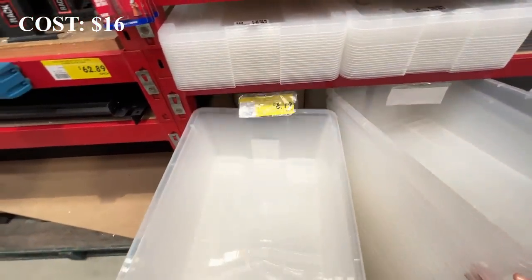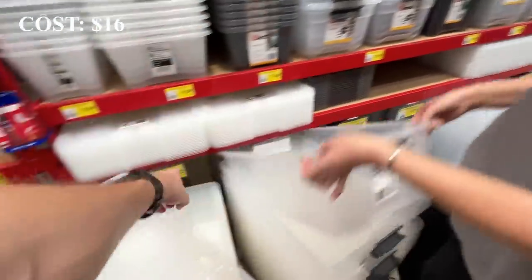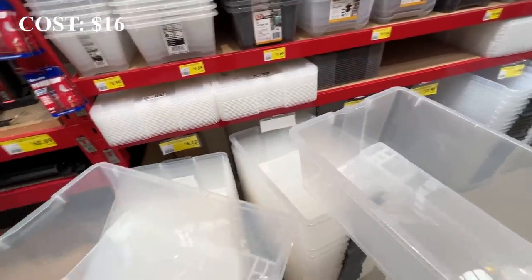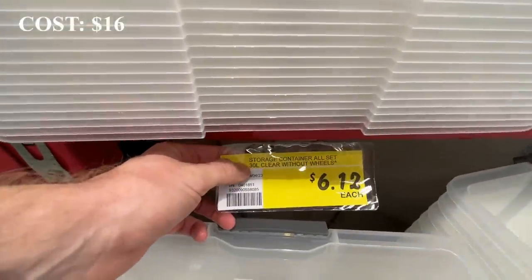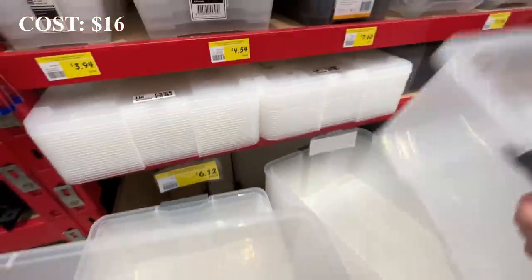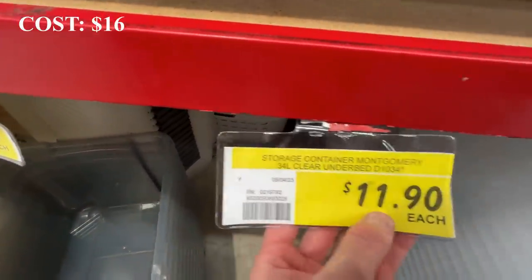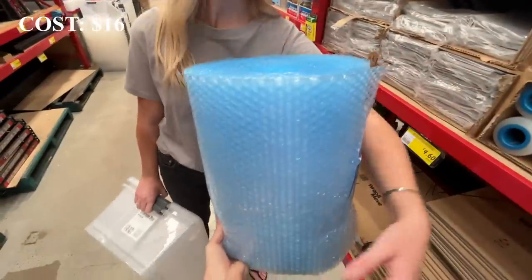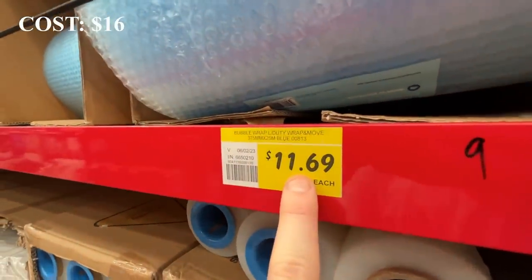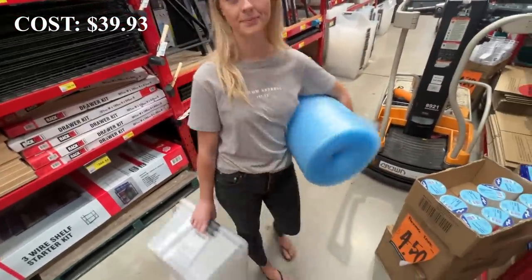We found bubble wrap for $6.12 — I'd get two of those. We also looked at storage tubs: a 30-litre clear tub without wheels, since you don't need to pay for wheels. The 34-litre was double the price, so we went with two of the 30-litre ones. That came to $11.69 for 25 metres of bubble wrap and $12 for two storage tubs — $23 total, adding to the overall cost.